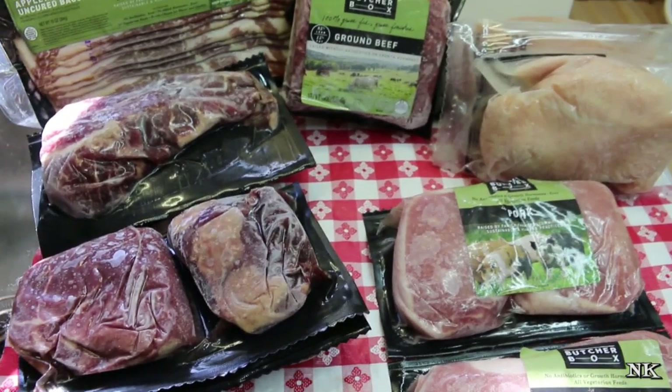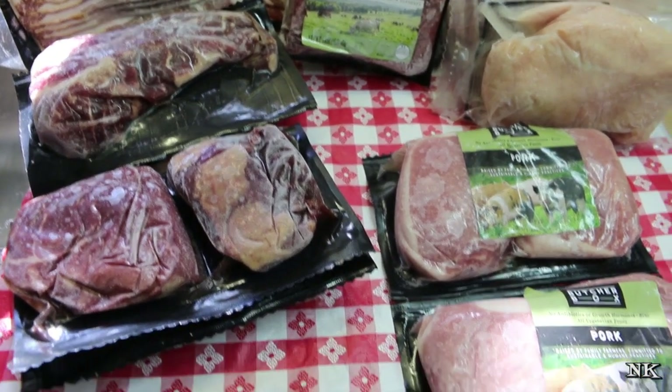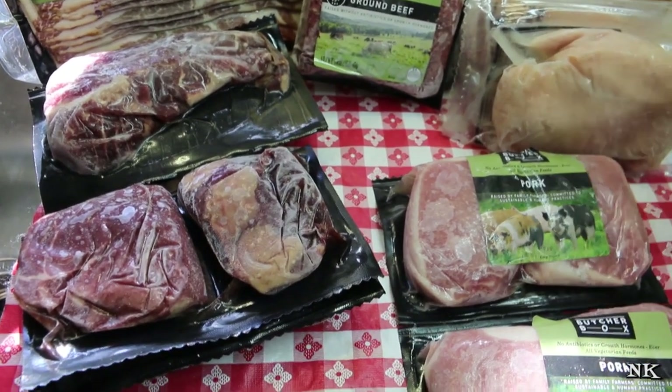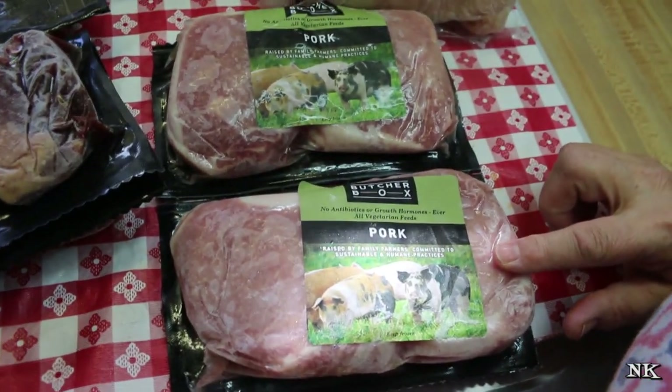There are other options too — I'll have to look, but you can find all this information out. There's a link down below in the description box. This mixed box comes with four really beautiful pork loin chops.